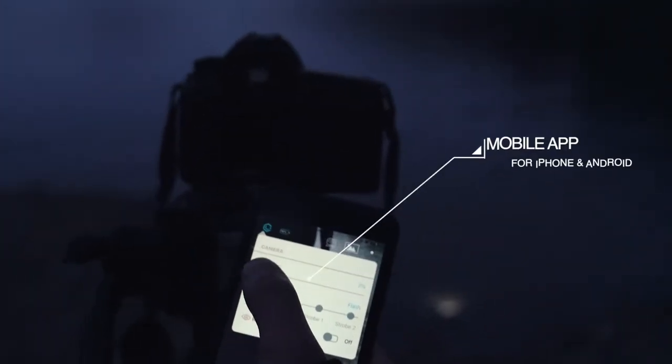Of course, the Lume Cube 2.0 is Bluetooth-controlled. Open up your Lume X app to wirelessly control your lighting.